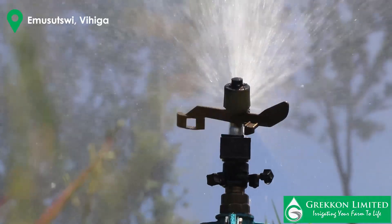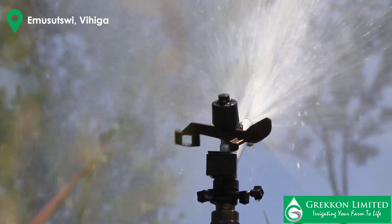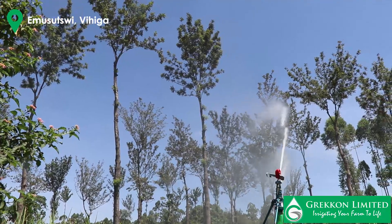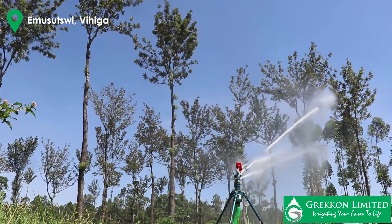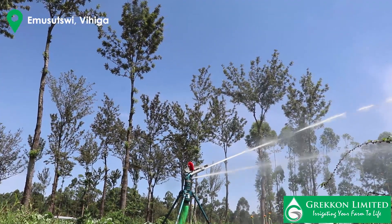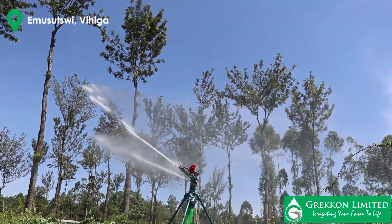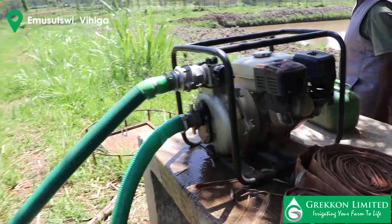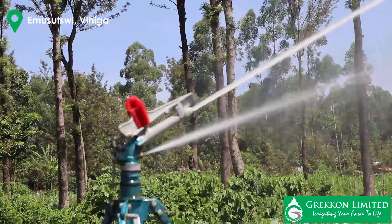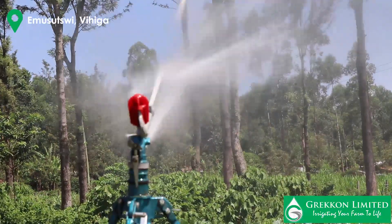So far we've been using the rain guns from Grecon for irrigating the vegetables, and so far they've been doing well. I specifically went for rain gun because I wanted coverage, and we have plenty of water so water supply was not an issue.